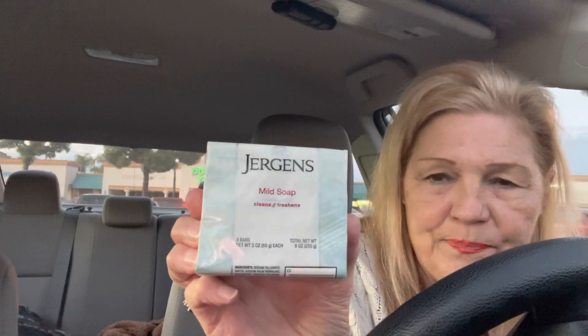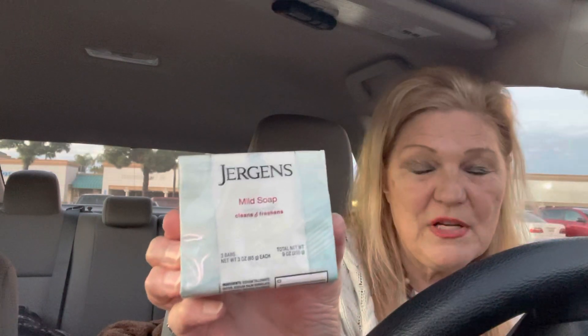All I can say is they're better than they used to be. They had me at my wits' end. I went to Dollar Tree and I am going to try these because you get three for a dollar twenty-five. So that's pretty cheap.